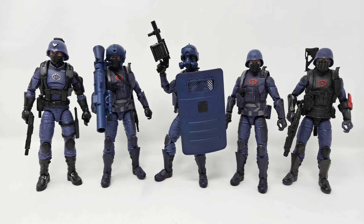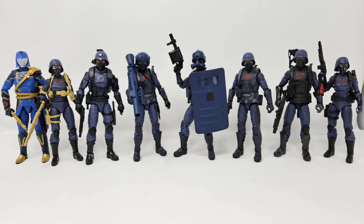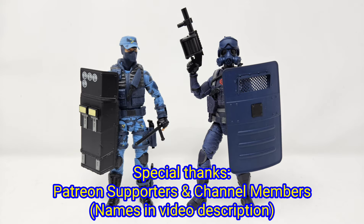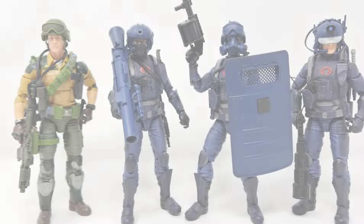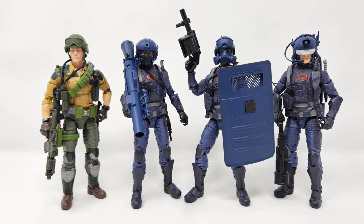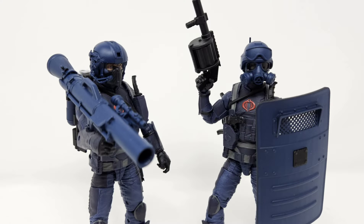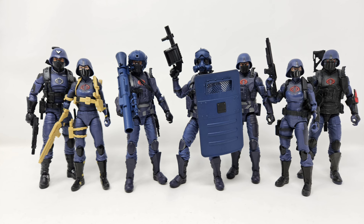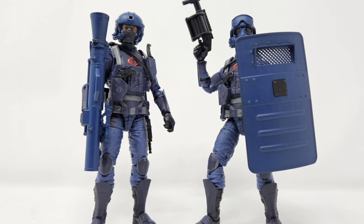Here's a look at the two figures with various other figures including the standard G.I. Joe Classified offerings — let's just say that army building never looks so good. Here's a look at the Riot Gear loadout next to G.I. Joe Classified Shockwave, as both are holding shields, and here's a look with some other Gridiron loadout kits I've featured in the past. Hopefully you had a fun look-see at what these loadouts have to offer — don't forget to check out some of my other content. Yo Joe, and I'll see you all next time. Thanks again and take care.